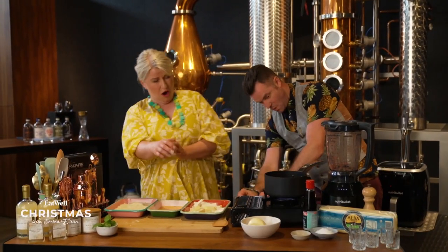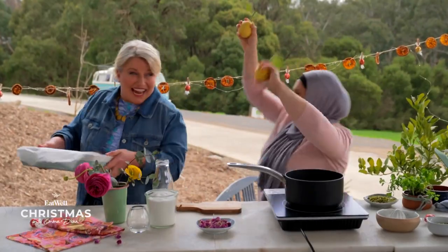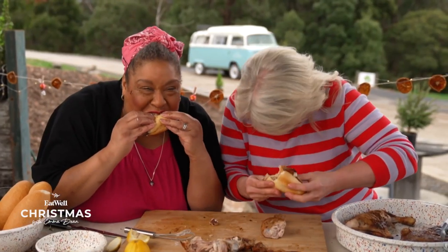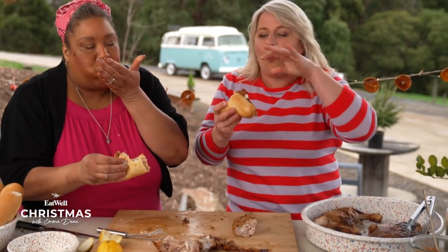There'll be Christmas cheer — Woo-hoo! — great mates and, of course, incredible food. But, once again, not a single turkey in sight.